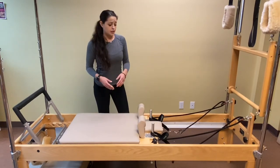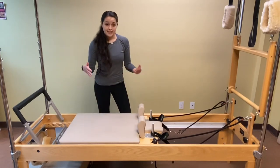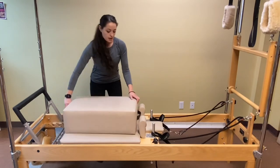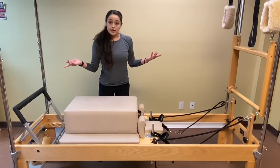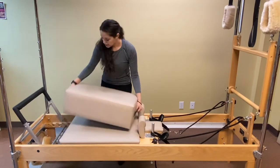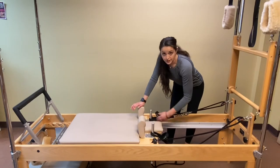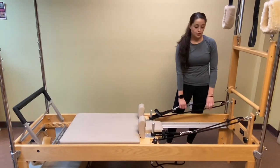This regular strap length is usually used for arm work or upper body work. You can do various things laying down on the carriage — close kinetic chain type exercises. We also have a box here you can lay on top of to make it a little bit more of an open kinetic chain exercise for added difficulty and stability challenge. We can also make them extra short, and there are very specific exercises that we use that length for.